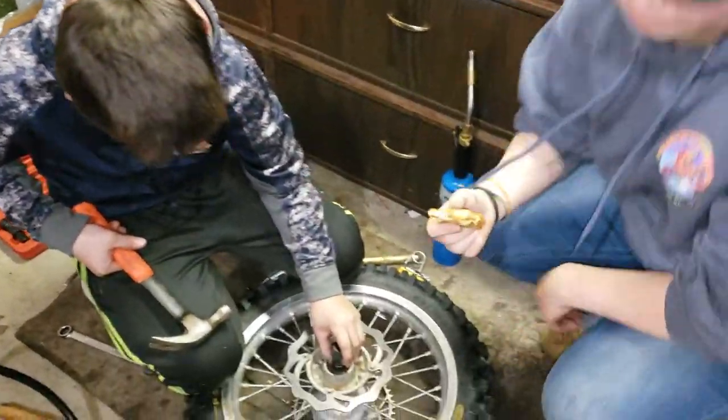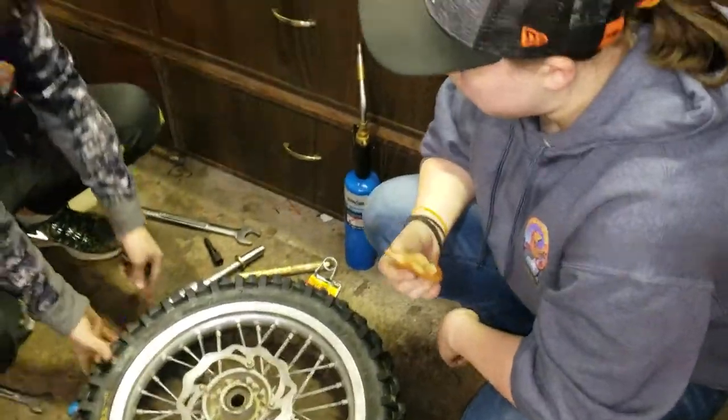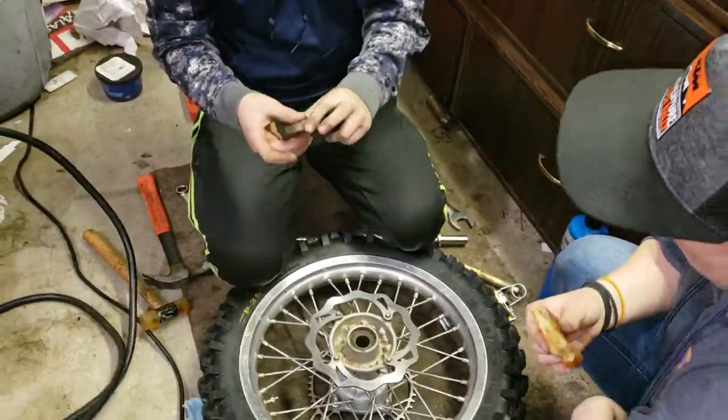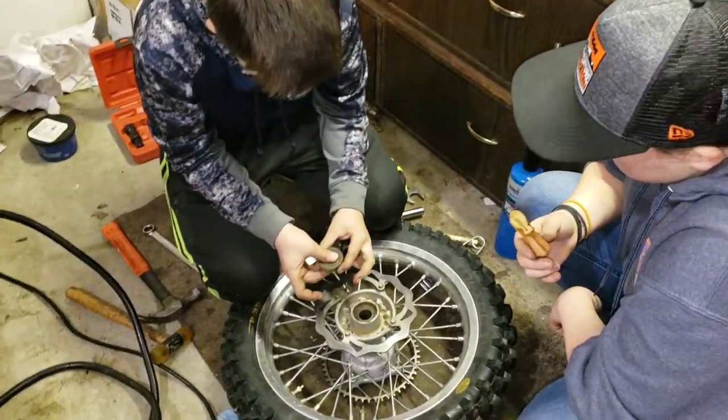Alright Nate, what do we got going on here? I'm standing over the heater — no wonder my butt was getting hot. My wheel bearings are trashed. Your wheel bearings are toast?